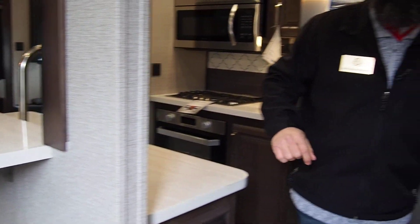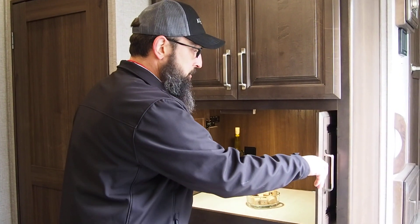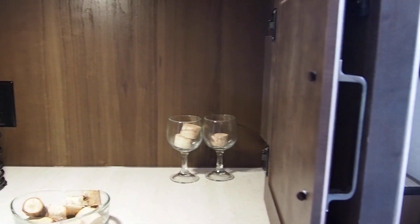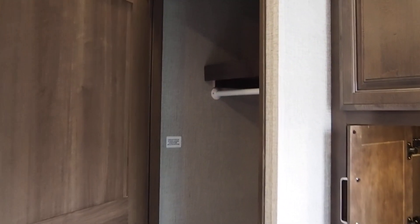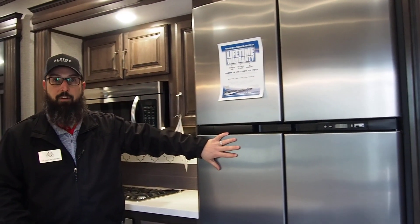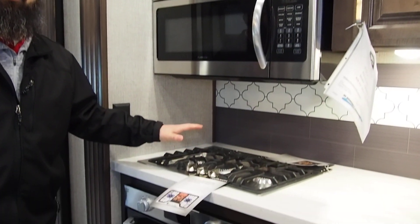Starting in the front kitchen area, there's an appliance garage — one of those features where you wonder why they didn't think of it a long time ago. You can put your toaster, blender, Keurig, and anything else you want to keep hidden but easily accessible right in there, with an outlet in the back. There's plenty of pantry storage overhead and below. The washer and dryer prep is positioned here in the kitchen area rather than the bedroom, and if you don't want a washer and dryer, you have a lot of hanging space or it can become a huge pantry. The kitchen also features an RV refrigerator with a stainless steel front, a 30-inch microwave, and a chef-level cooktop and oven.